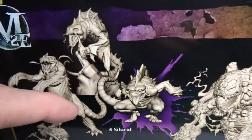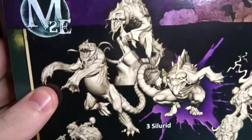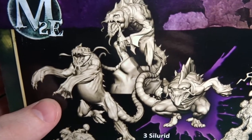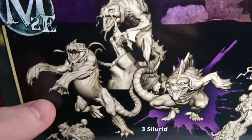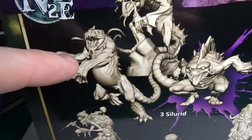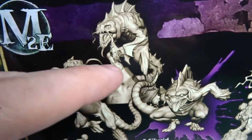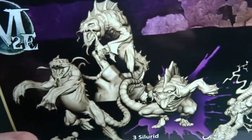And then there's these guys — Silyrids I think these are called. These are kind of lizard type dudes but there's three different ones, three different poses. This guy is crouching down, this one's doing some kind of dance, and this guy looks like he's sitting on top of some kind of rock, which is cool.